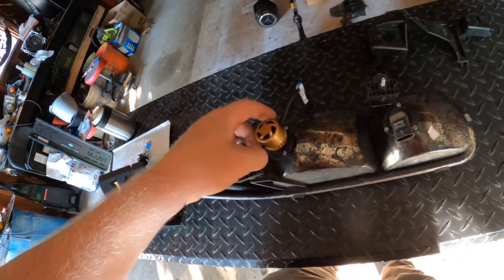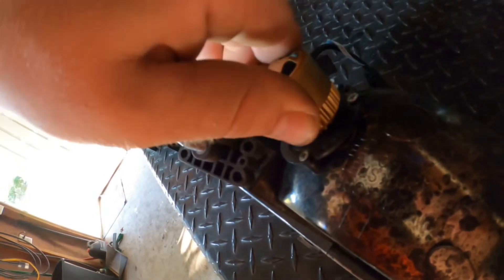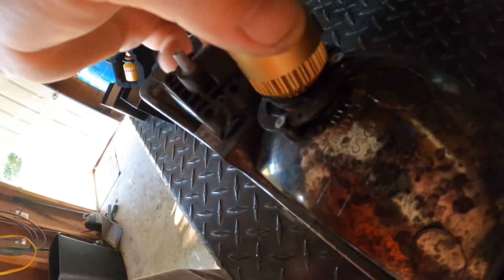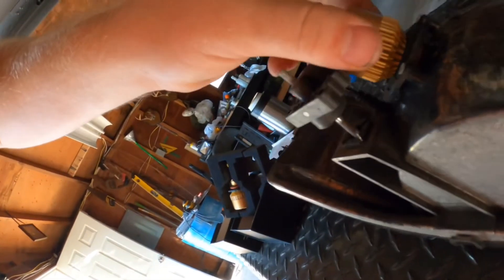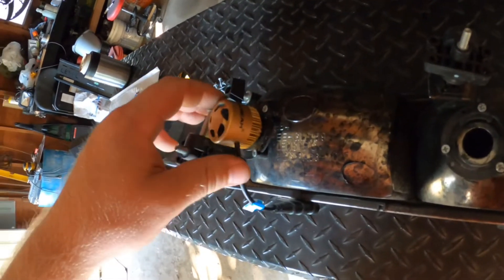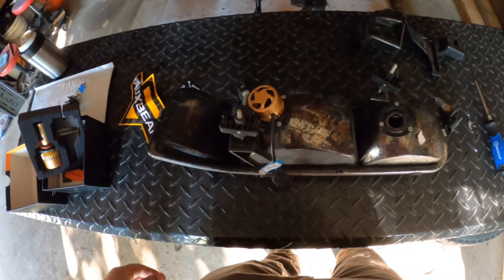It just drops right in — once you put it in the right spot. Got it in there. Took a little bit more effort than I would think, but it went in. Fitment's real tight. So let's put this cover back on, put them in, and check them out.